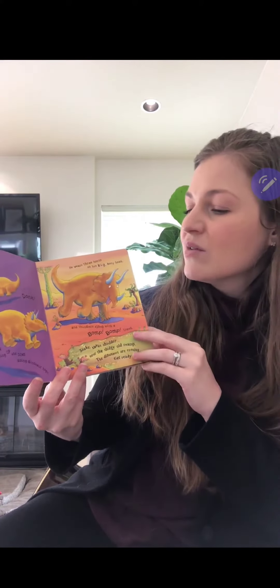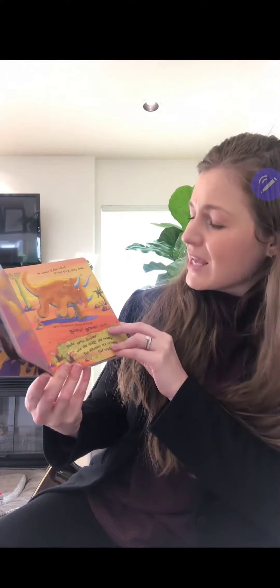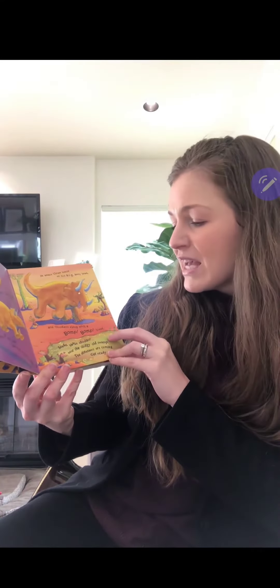Donk, donk, donk — he's Triceratops, jumping up and down doing dinosaur hops. He wears three horns on his big bony head and thunders along with a bump, bump, tread.